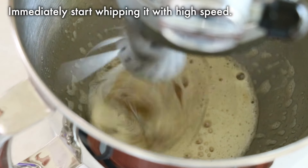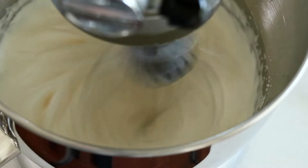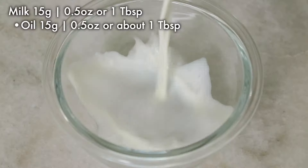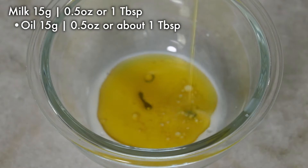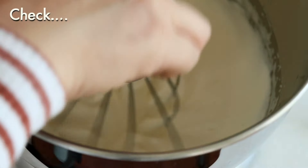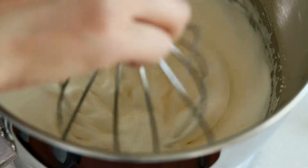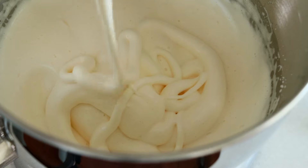Now let's whip it up. Whip with high speed. By heating the eggs, you can whip them a lot more in a shorter time. Also combine milk and oil in advance — I usually like to do it while I am whipping the eggs. Scoop a lot with the whisk and draw something; when it slowly falls and the lines stay on the surface like this, it is whipped enough.